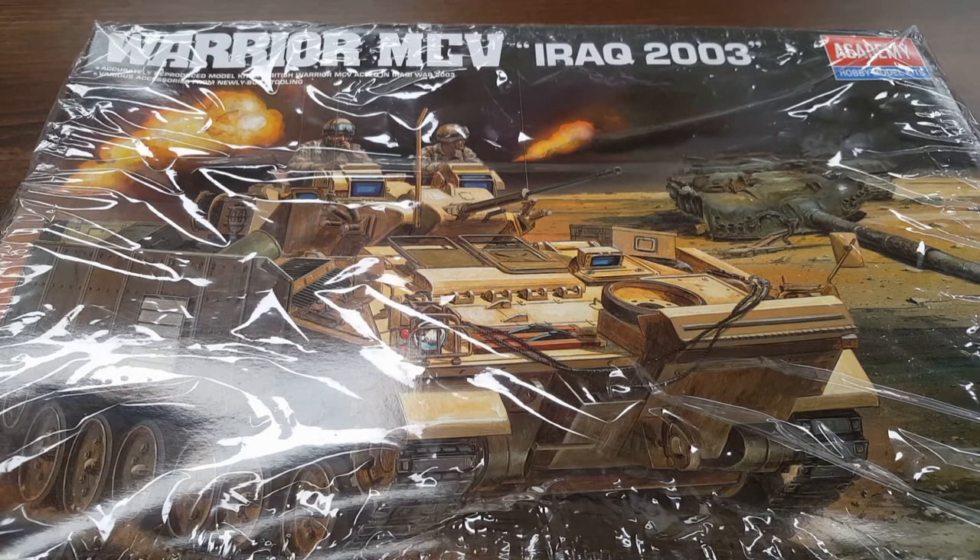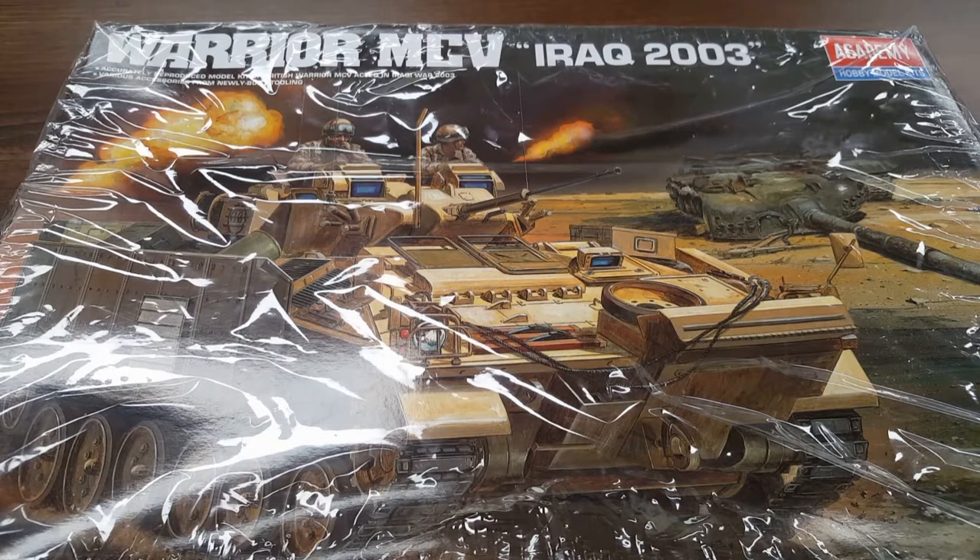It has a weight of 25.4 tons. It's 6.3 meters long, which for you guys in the States is 20 feet 8 inches. The width is 3.03 meters, which is about 9 foot 11. Height is 2.8 meters — fairly high — so that's 9 foot 2 inches. The crew is basically three: a commander, a gunner, and a driver, and you can also put seven troops in as well.